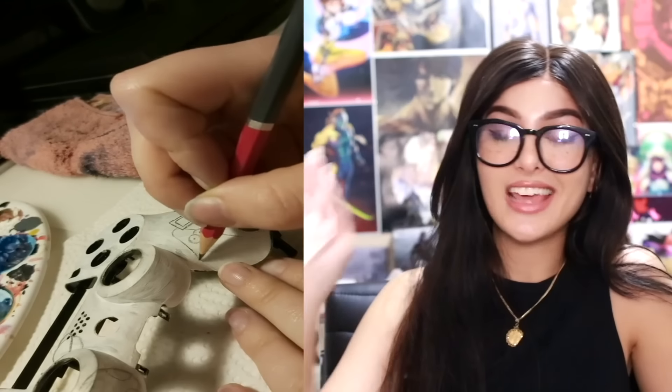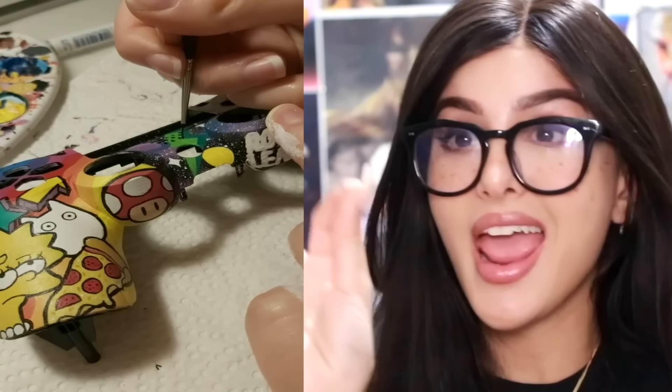I had no idea the plastic part of the controller just pops off like that. They make custom controllers — they drew on it and then hand painted it, and then got this sick design, sprayed it, and then popped it back on. Pretty cool.